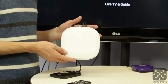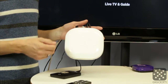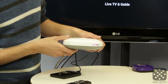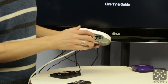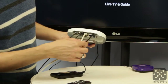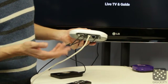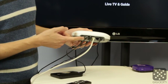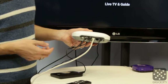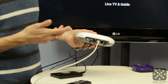This is the SimpleTV unit. It's about the size of an Apple Time Machine, one of those backup devices, with a similar design as well. It has a couple of LEDs for functionality. In the back we have power, two Ethernet ports you can loop through, and a port to connect your external hard drive since there's no internal storage. You connect your antenna here — you can also do unencrypted basic cable — and there's another antenna connection if you need to loop that through.